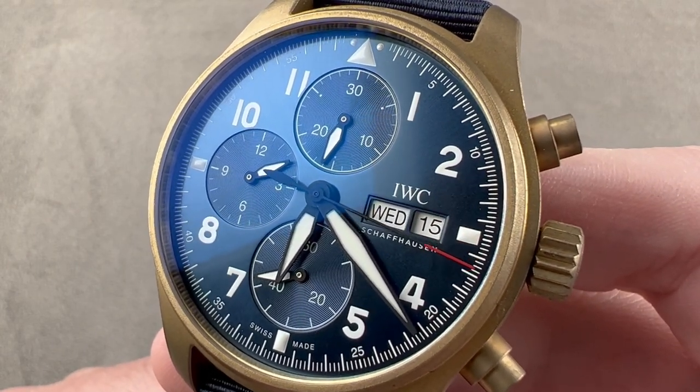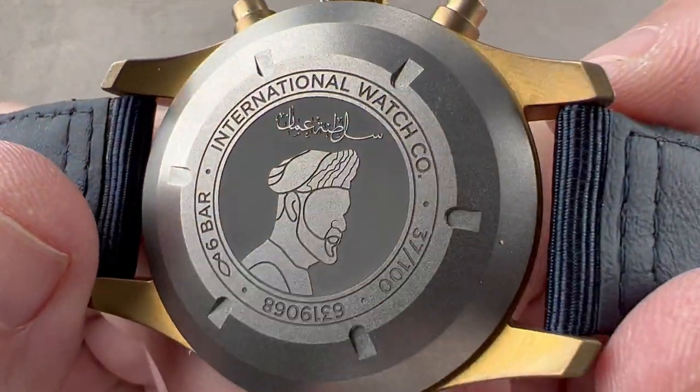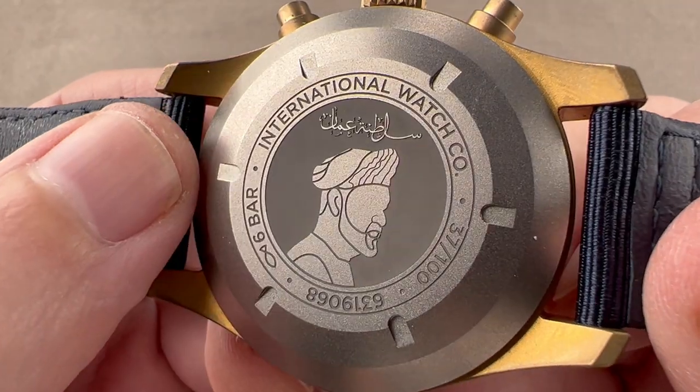It is referenced 3879-10 in bronze and titanium. On the reverse side, you can see the image of the Sultan himself, Haitham bin Tariq, as well as in Arabic script, Sultanate of Oman written out.